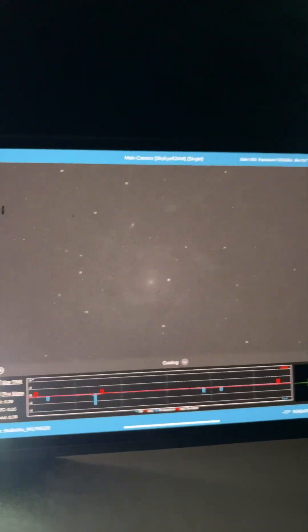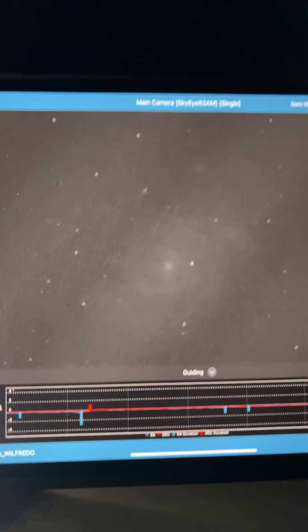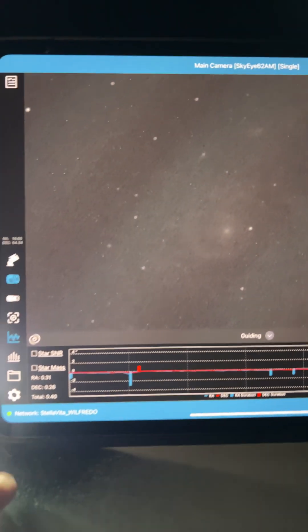As you can see here, we are using Stella Vita and I'm looking at M101. It's just a two-minute image, but this is what I want to draw your attention to. Look at the tracking.